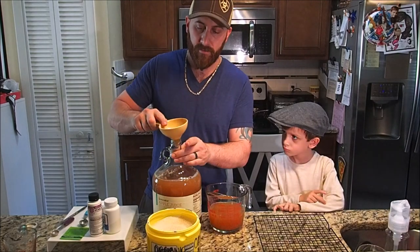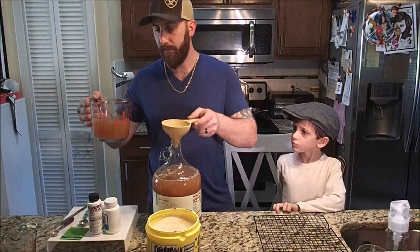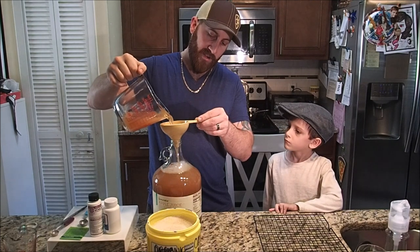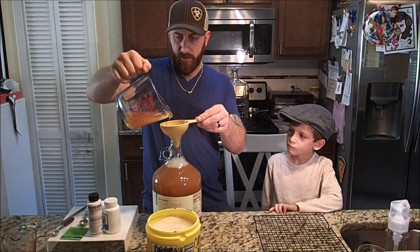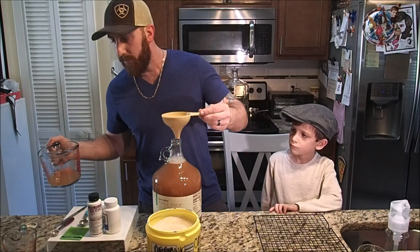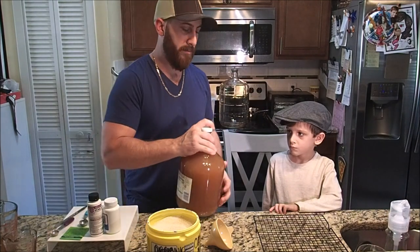Now that that's all in there, I'm going to pour back in my remaining apple juice into the mixture, but I'm going to leave enough room for the carbon dioxide that's going to be taking place here shortly. I'm going to give it a nice shake to get all the sugars and nutrients mixed in.